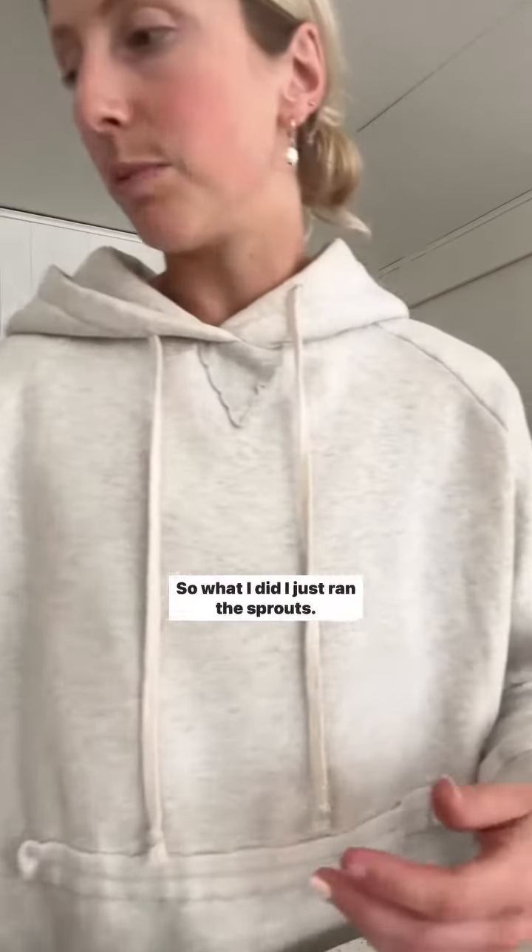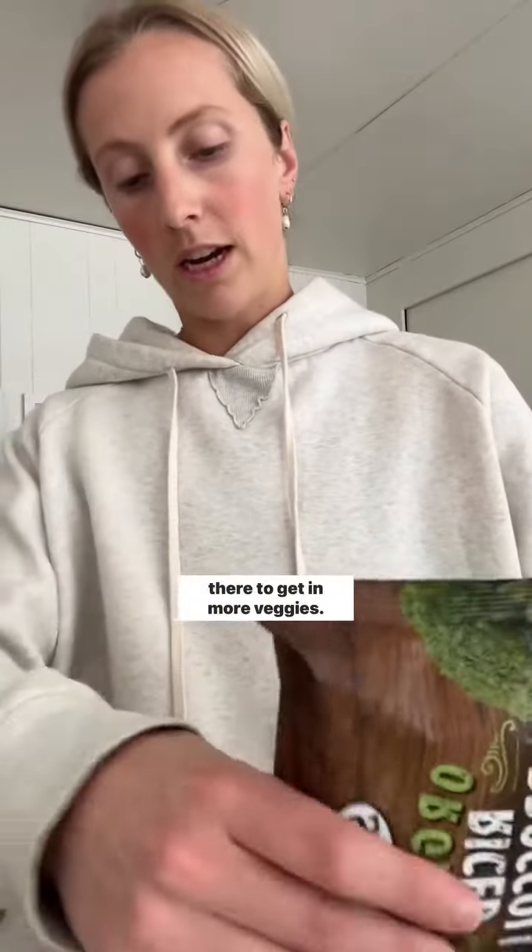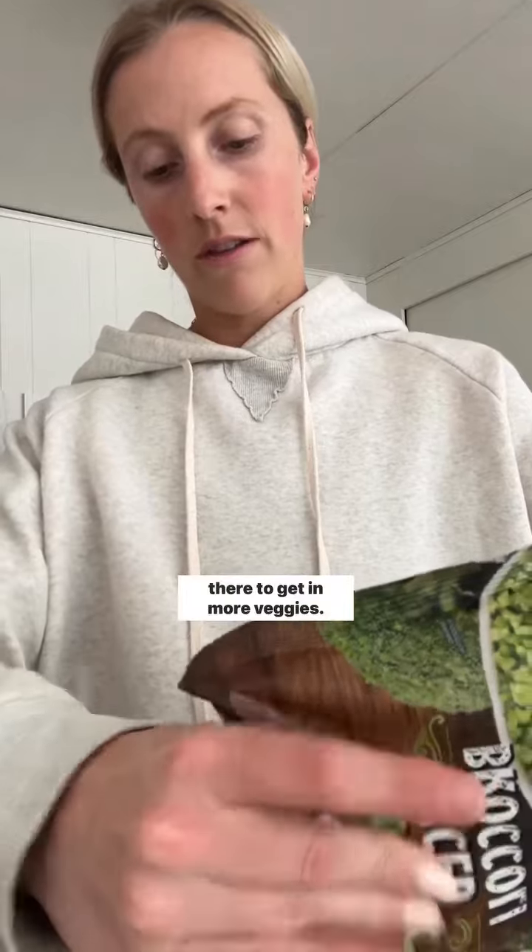So what I did, I just ran to Sprouts. I got a bag of bulgur and red quinoa, and then I also got a bag of rice and broccoli. I'm literally just going to put some of it in a bowl. I have my bulgur and quinoa in there already, and I'm going to put some rice broccoli in there to get in more veggies.